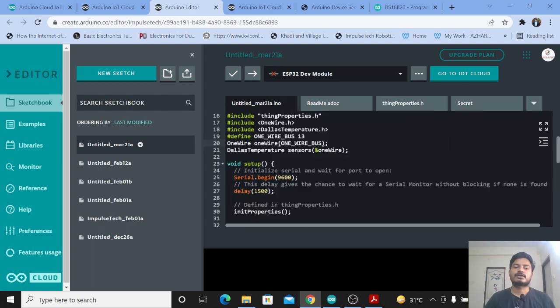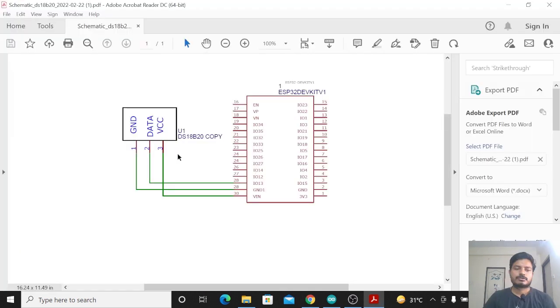One thing I forgot to mention: I have connected the DS18B20 temperature sensor to pin number 13 of the ESP32 board. Here is the circuit diagram. The DS18B20 has three pins: ground, data, and VCC. The ground connects to the ground of the ESP32, the data pin connects to pin 13 of the ESP32, and VCC connects to the VIN pin of the ESP32. It's a very simple circuit — just do the connections.